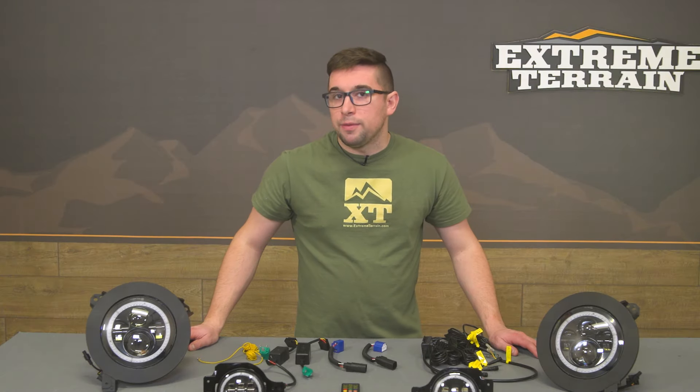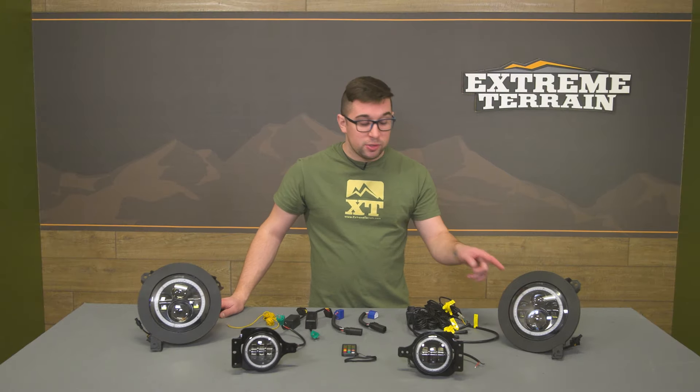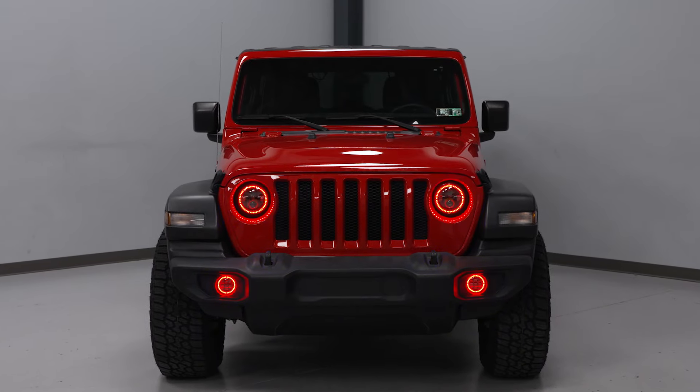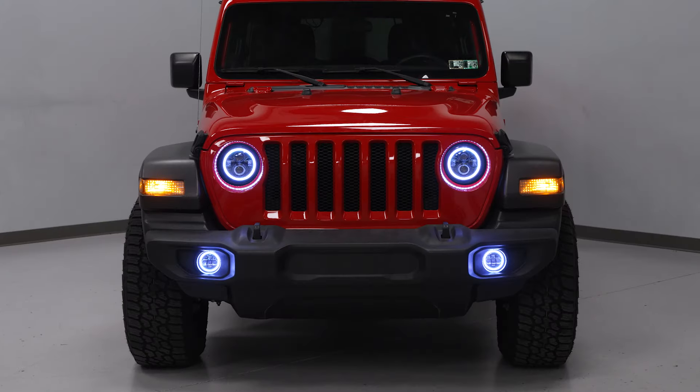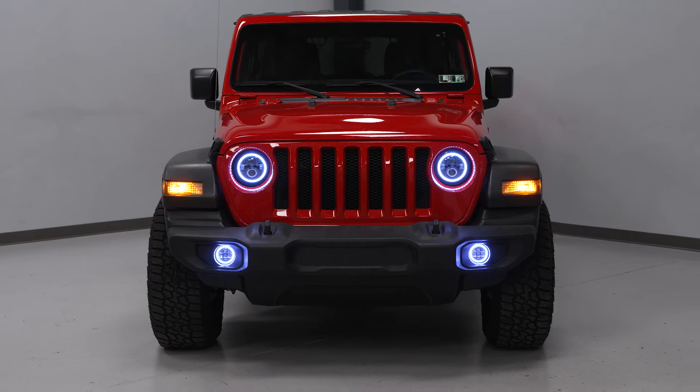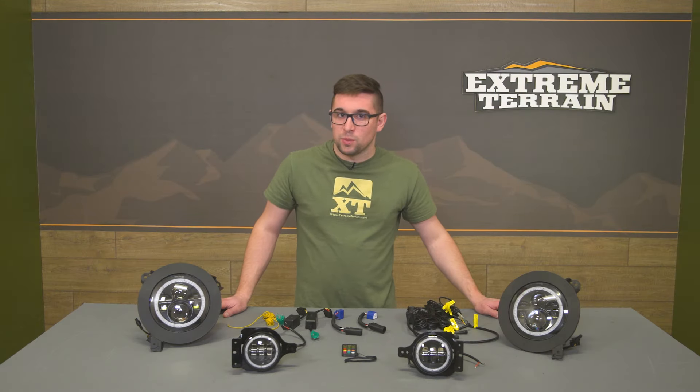Pricing comes in around $500 for this kit, and for a full set of headlights and fog lights — especially with those RGB inserts — that is a really solid price. It's not too much money, but enough that you can be sure you're getting a quality item. Plus again it comes with everything you need, and they have a really unique and cool look and feature set to them as well.